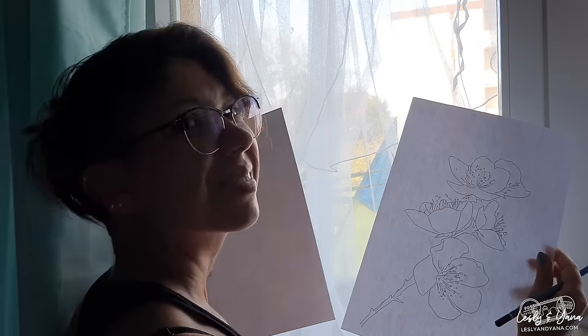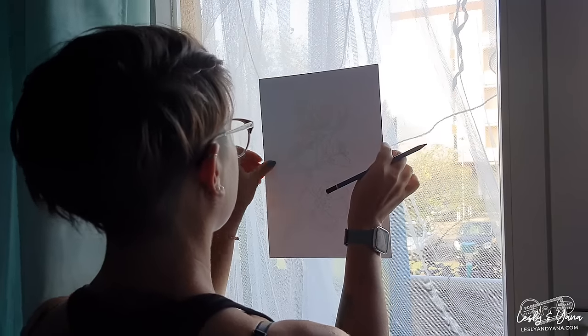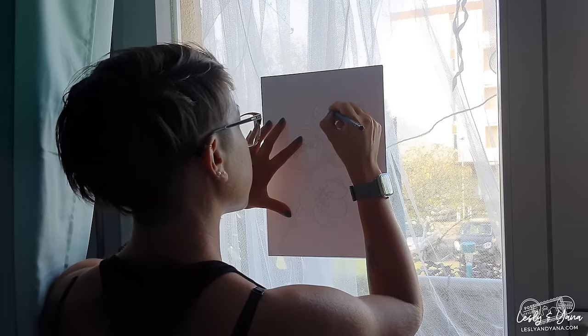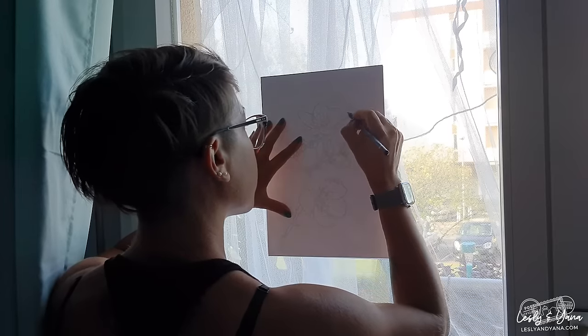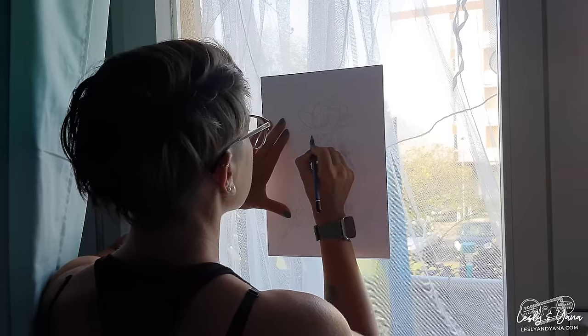So let's get to it. First and the easiest way — something that absolutely everybody has — is tracing with the window. Simple as it sounds: grab your printed outline, place it against your window, put watercolor paper over it, and you will see the line work through the watercolor paper. Of course you need daylight to do it so you can see the lines shining through.